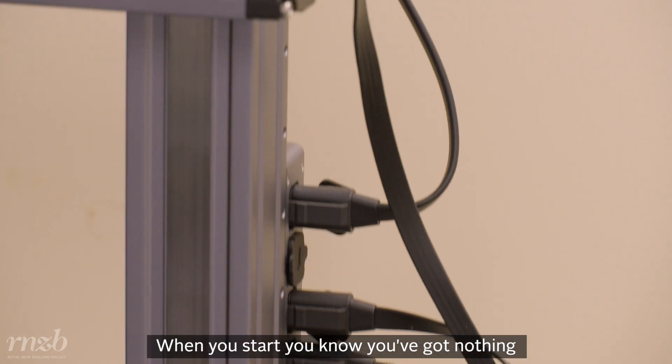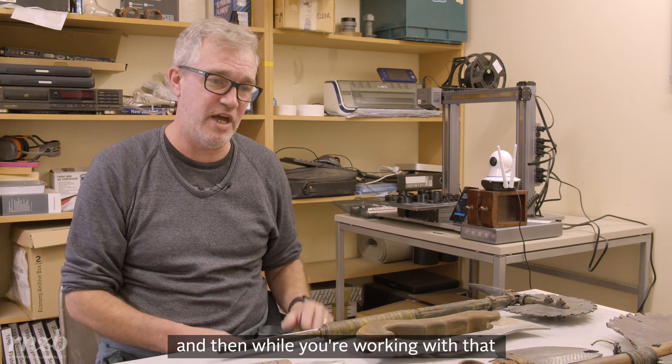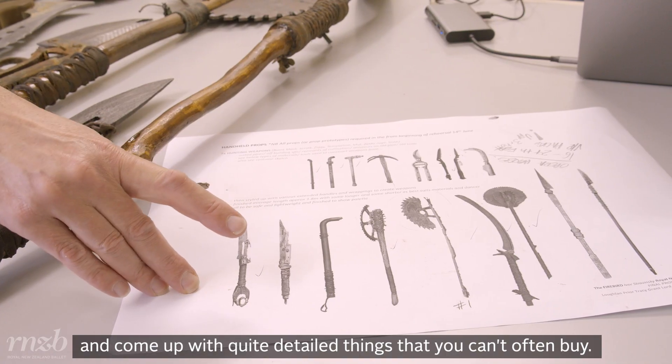When you start you've got nothing, but the next morning you come in and you've got your first bit that you can work with, and then while you're working with that you've got another thing on the printer — so you can roll it over quite efficiently and come up with quite detailed things that you can't often buy.